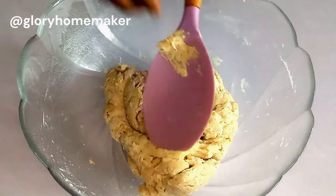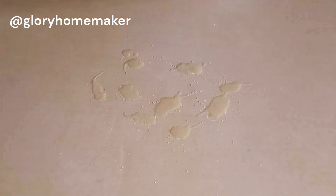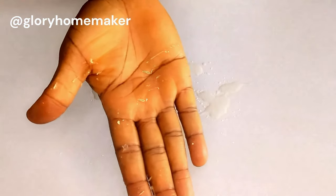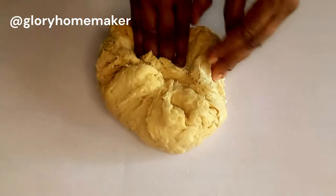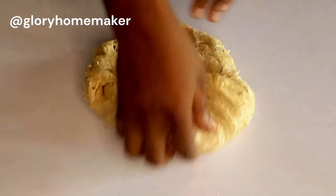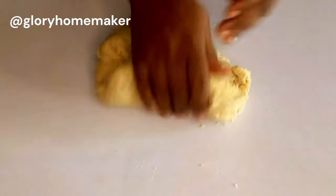I'll transfer this to my work table. I spread vegetable oil on my work table and on my hands — that will help the dough not to stick too much. Our dough is not sticky and not hard either, so we'll start kneading. If you have a stand mixer that will be nice, but I'm kneading with my hands.